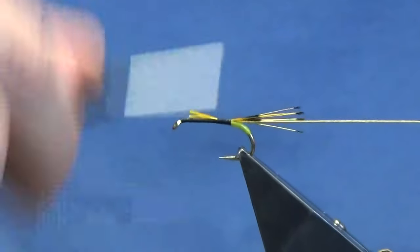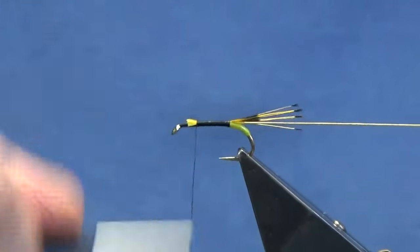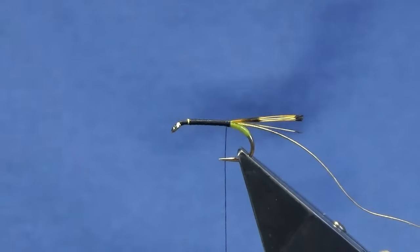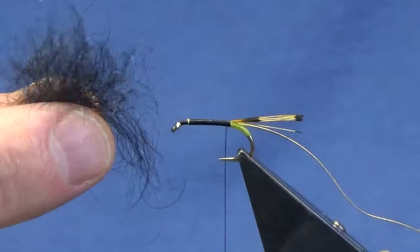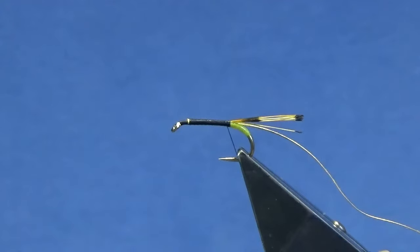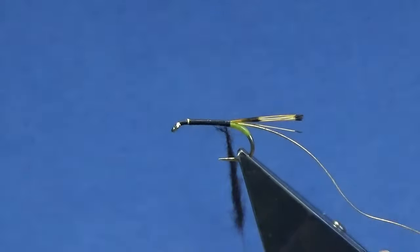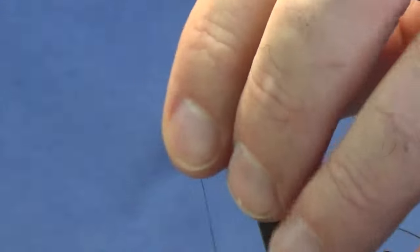At this point just forget everything else - run your thread up tying in these two materials, then just bring the thread back down again in open turns. The body is traditionally black seals fur. This is a traditional Irish dubbing and, if you can make it out, there are wee flecks of blue in this - you'll probably not see it against the t-shirt - but this is the Ballinderry Black in the traditional dubbing. I'm just going to dub on a small pinch.